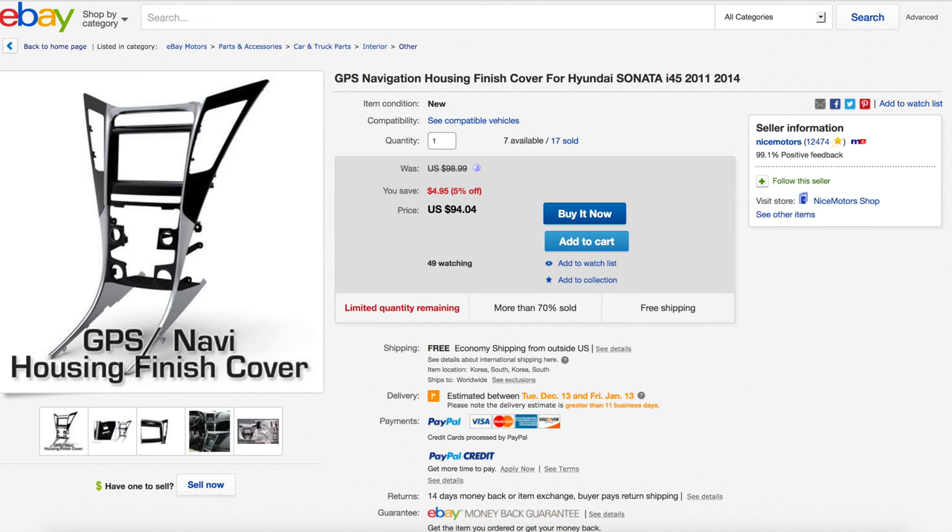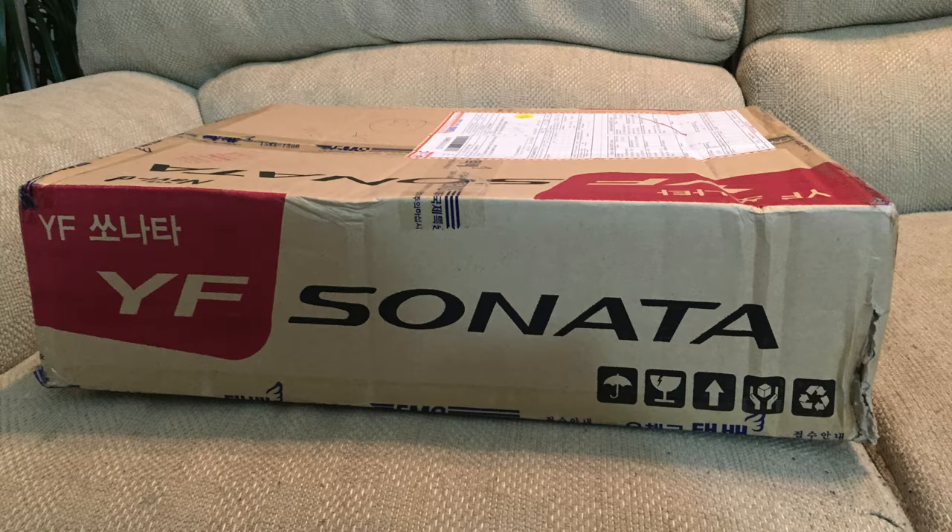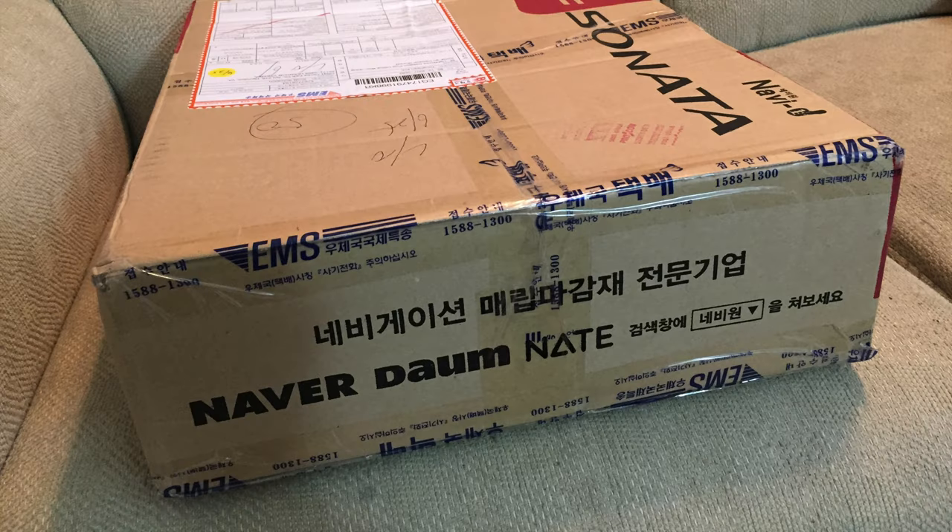I bought a dash kit from Korea that we will be using for this process in order to have enough room to mount the iPad and retain the AC controls in the lower area where the storage pocket used to be.